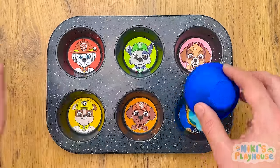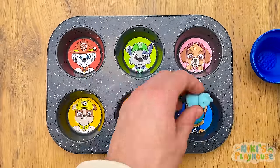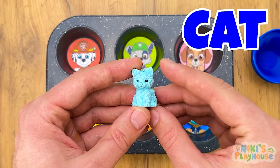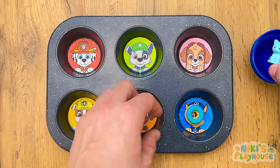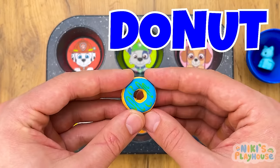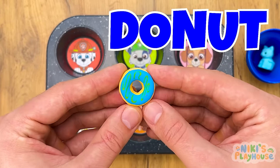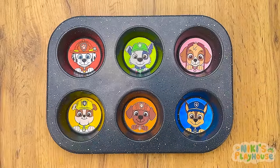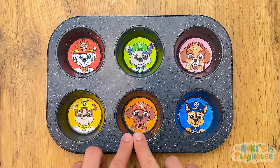Our last cup — blue cup! Let's see what we have! Blue cat! Blue icing donut — donut eat too many, though! Good work guys, we now know our colors and numbers! Thanks for playing the game today — bye!